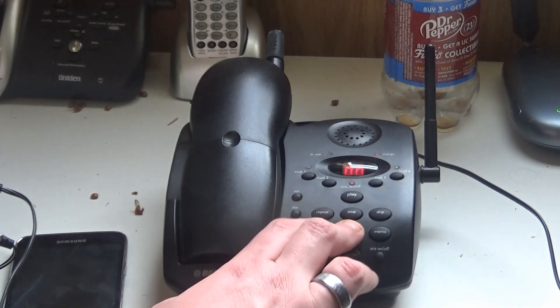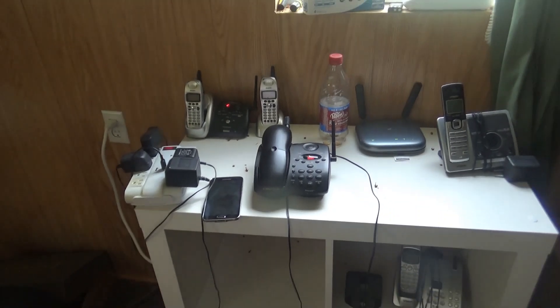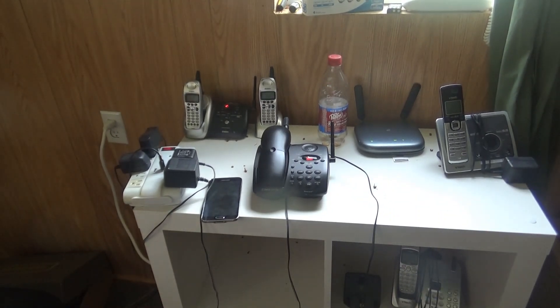Now let's delete the OGM. Erased. Bye-bye. All righty then. That was it for the video of the initial checkout of the BellSouth MH9934BK Directional Bell, 900MHz cordless telephone with Digitan answering machine. That was it for this video. May God bless every one of you.